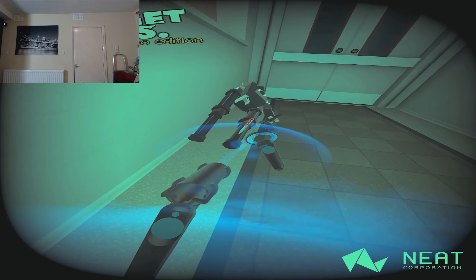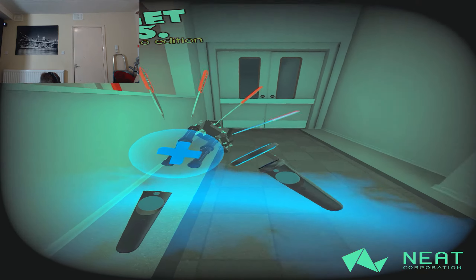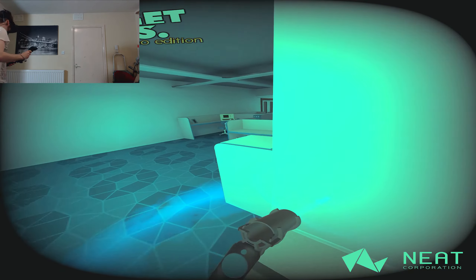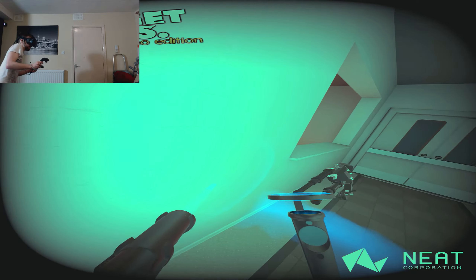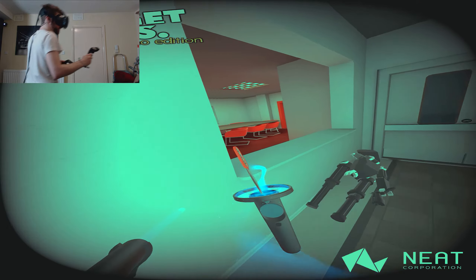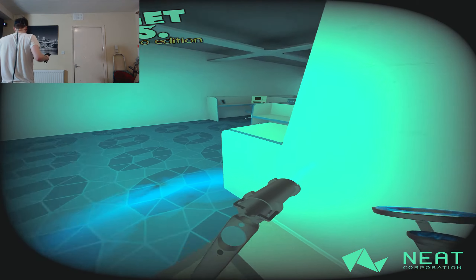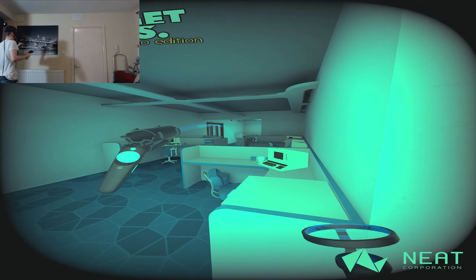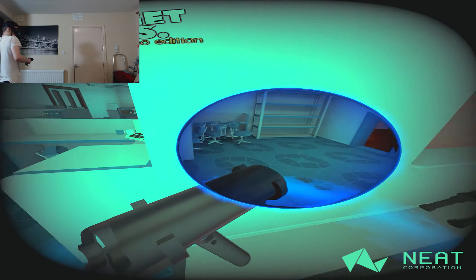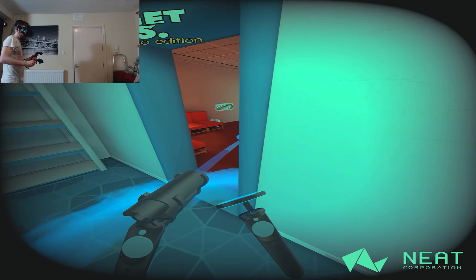I'm bumping into something — what is it? Sorry if I'm out of shot guys every now and again, but I could turn the little camera on inside the headset but I don't want to spoil anything. Let's try and get a better angle on him because he's going to see us from that direction. Is it safe to travel? Yes!